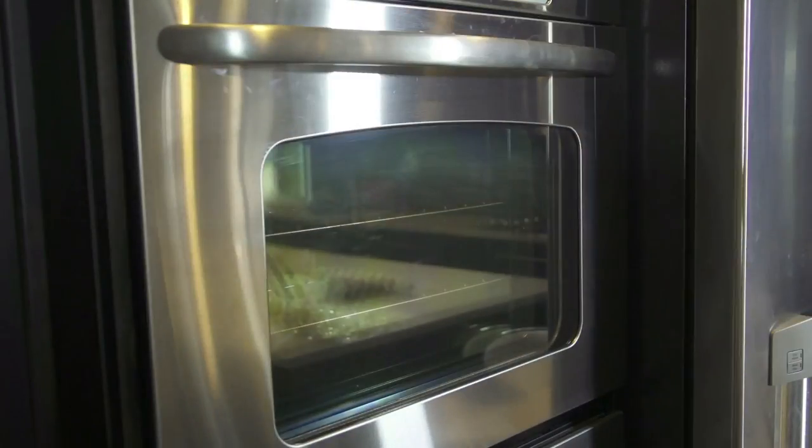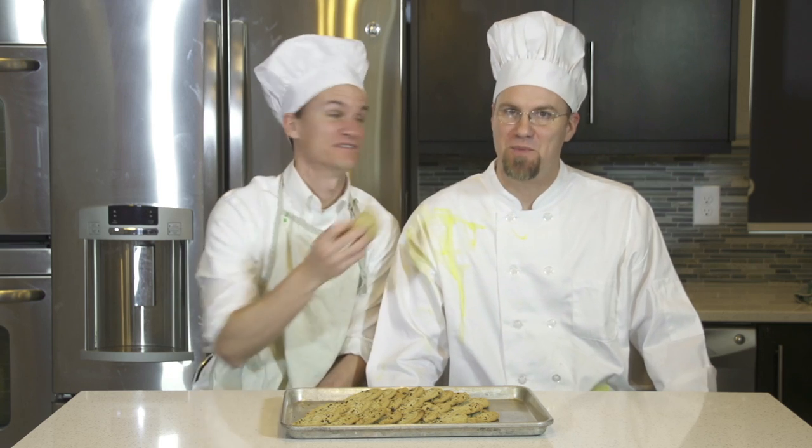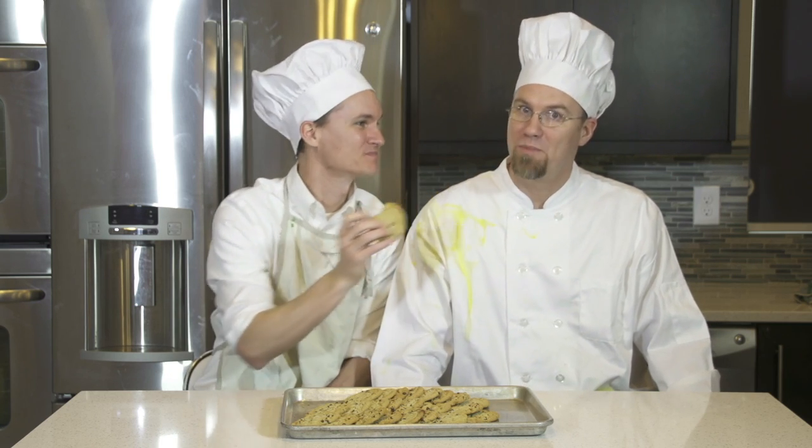And now we have delicious cookies. Here are our cookies for you. Next week I think you should follow along to make some delicious homemade pizza. Yeah! See you next week.